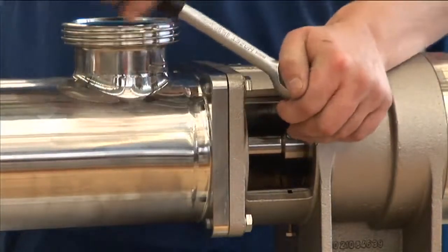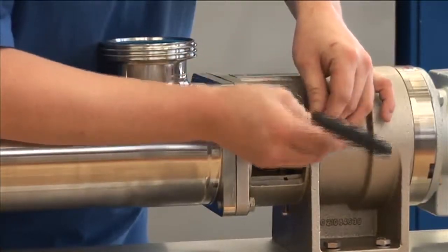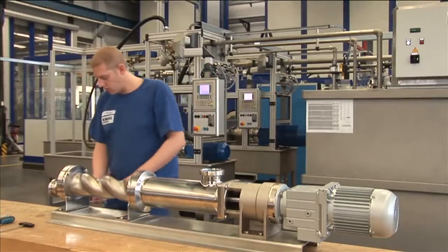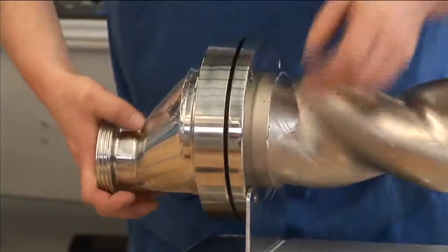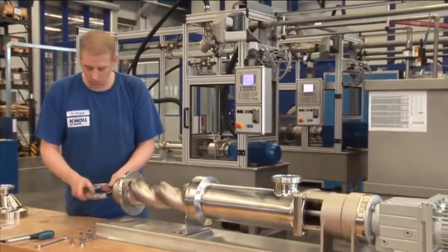The service technician must detach the rotating unit through the service window to change the stator. He must then remove the pressure connector with the pump foot, the locking ring, and the stator retaining ring.